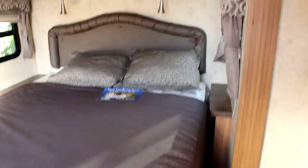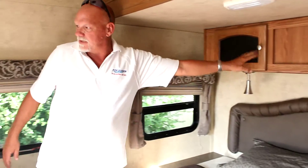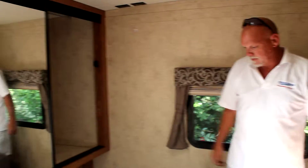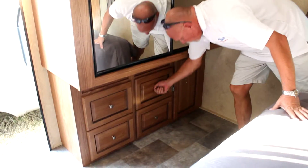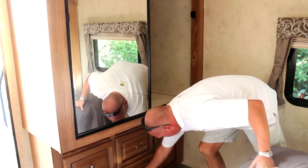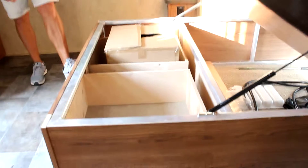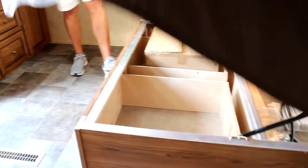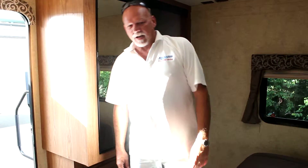Coming into the bedroom — there's a standard double bed with electrical outlets on the side and overhead storage for extra storage. There's an extra-wide and deep closet for hanging clothes, plus a four-drawer and one-door dresser underneath. The bed also has underneath storage with two pull-out drawers for easy access. That's the Flagstaff V-Lite.